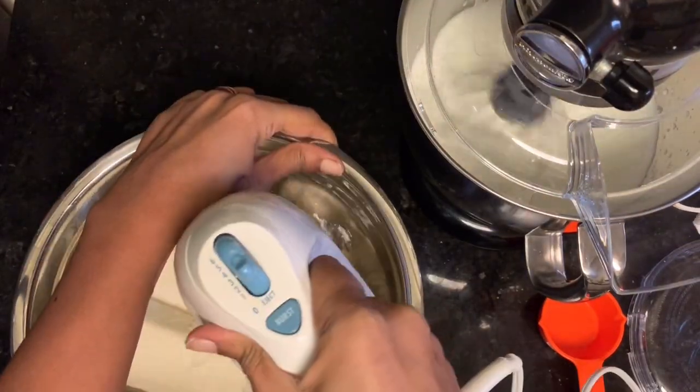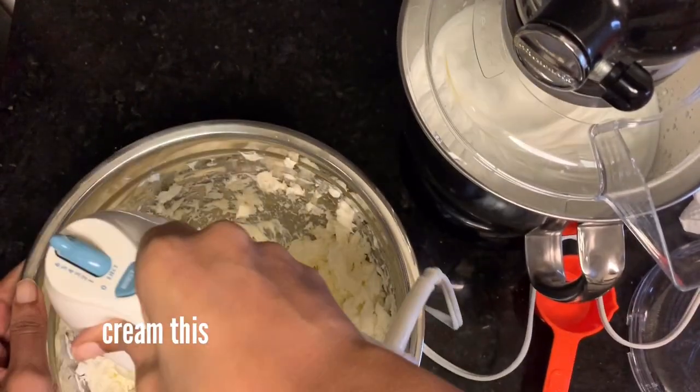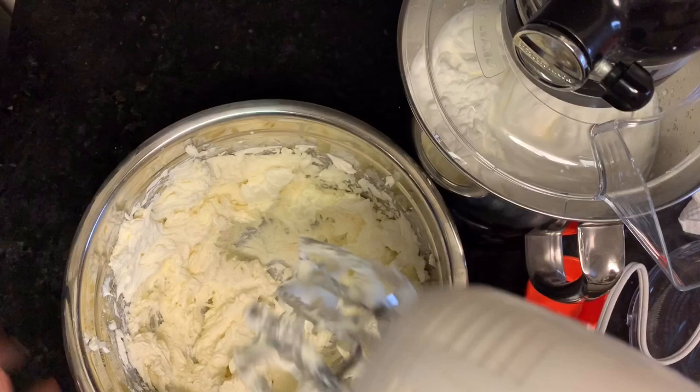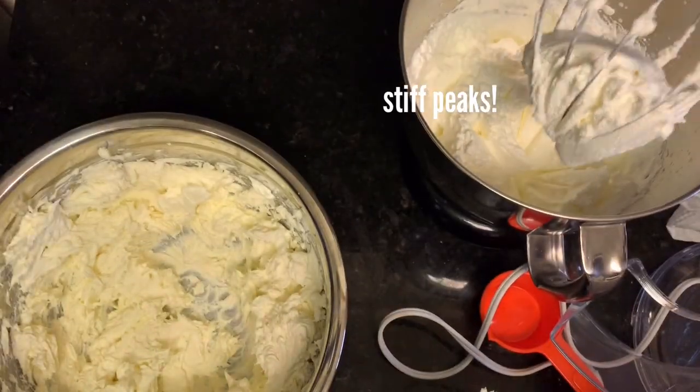In the meantime, take two cups of heavy whipping cream and get to whipping it. Whip it for about five minutes until stiff peaks form.